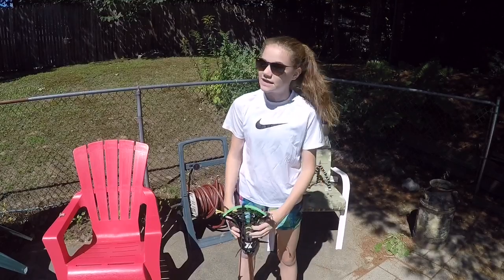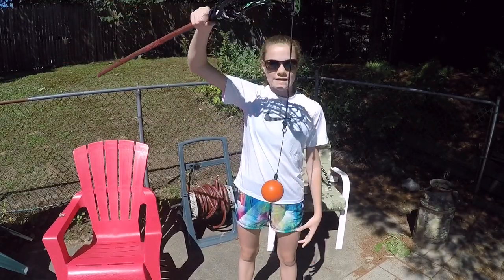Hello guys, what's going on? My name is Kaitlyn, you're watching No More Girls Across YouTube, and in today's video I'm reviewing the Quick Sticks.